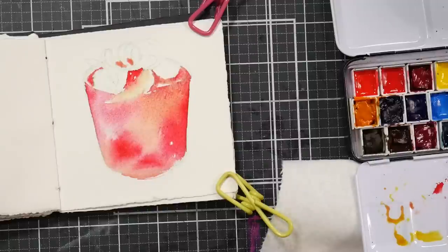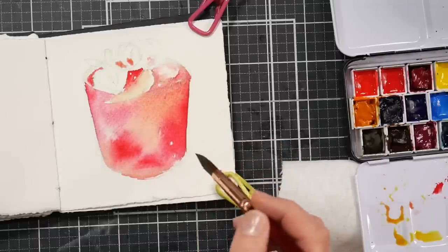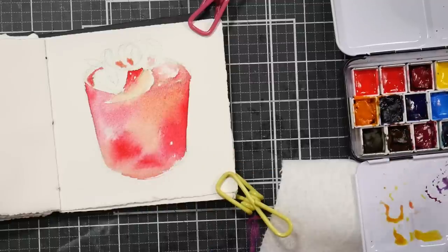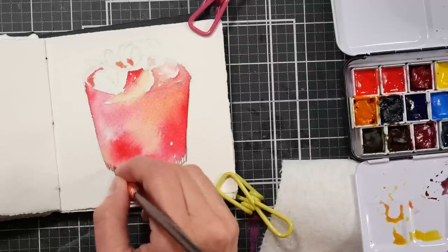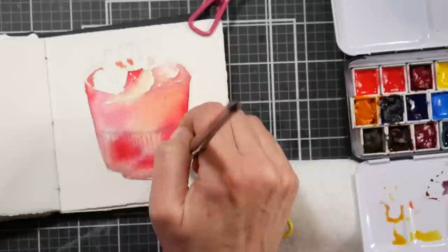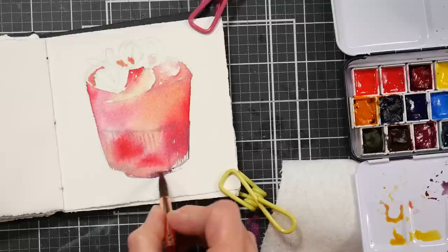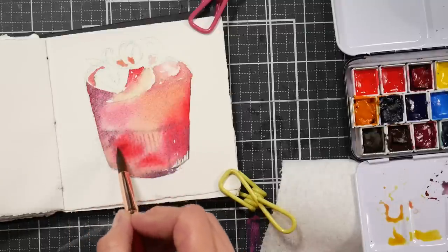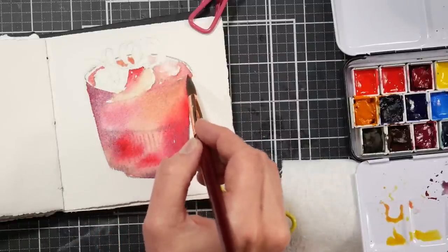I let some red seep over the edge of the lime since it's partially in the drink, so I wanted a little blending there, and I added some color into the ice cube as well. I let the paint go over the edge of the glass so I can later add sugar or salt on the rim with a white paint pen for contrast. There was a subtle fluted texture at the bottom of the glass, so I sketched that in wet-into-wet so I don't get a super defined line — it just gives the impression of those lines and can fuzz out a bit. I added a little Payne's gray on the edge for a shadow.